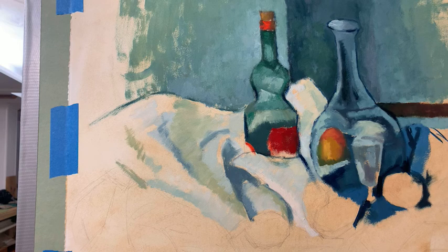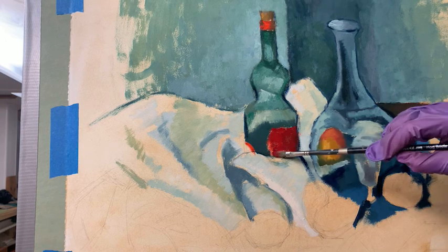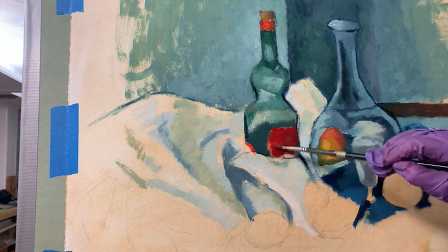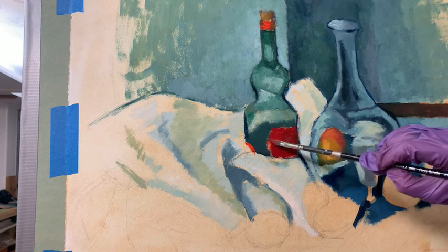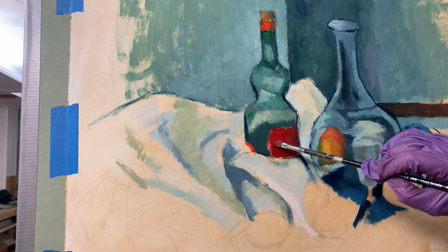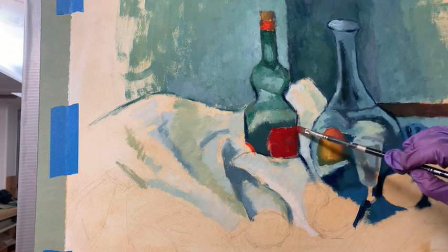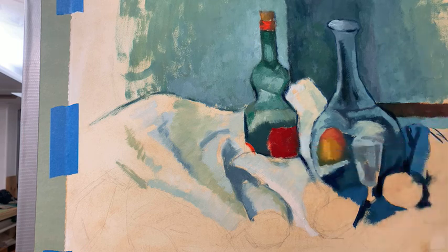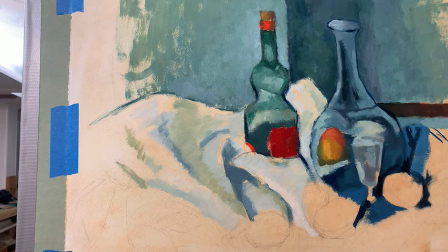If any of you guys have questions, you're welcome to ask. Otherwise I'm just going to keep painting and keep chattering as I go along. This is a mixture of Cad Red Deep — I did have a little bit of vermilion in it. This has gotten a little adulterated by the Prussian blue, but that's cool because the form is shifting and I will be adding and changing soon.